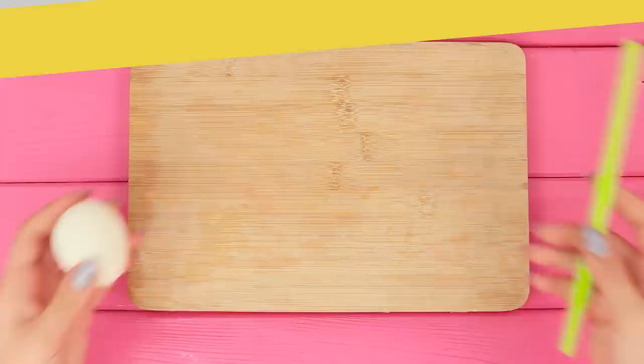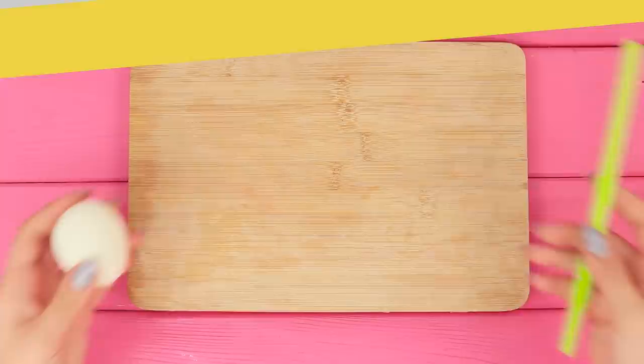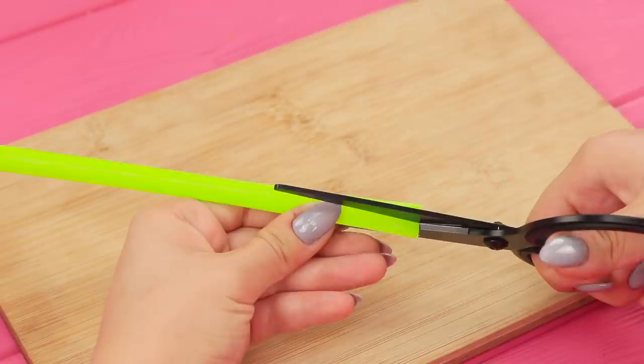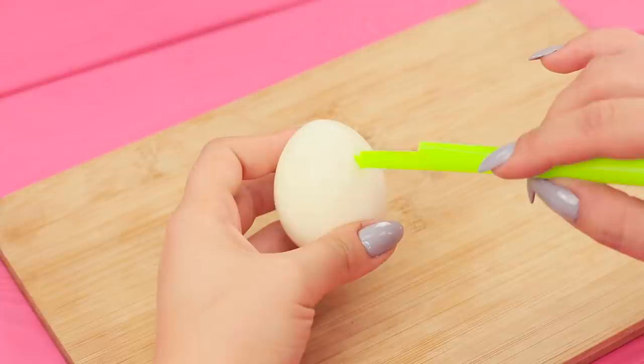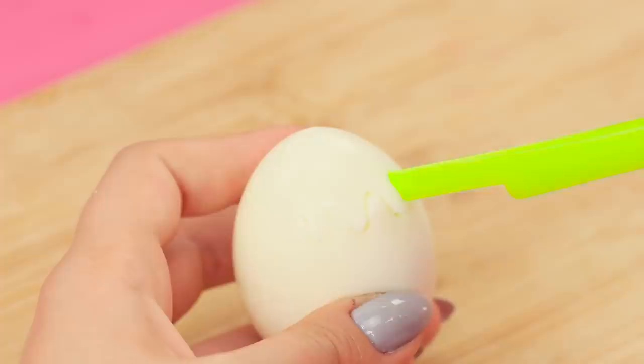Why does an egg go with a straw? Be patient — you are about to find out. Cut the straw and remove the excess. Make punctures in the egg. Turning the straw to one side or the other, draw a wavy line. Remove the cap. A lovely egg like this will decorate even the most boring dish. It looks very pretty!